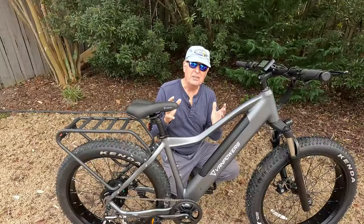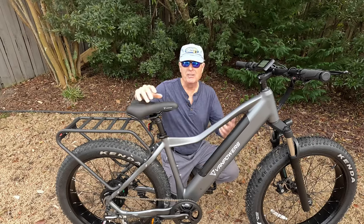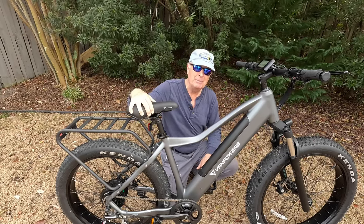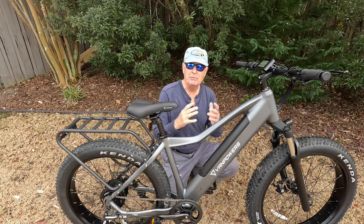So what's not to like about this bike? Well, it's nitpicks. I would prefer a wider saddle because I'm an older rider, but this is a mountain bike type saddle designed to help you maneuver the bike through terrain when you're on a trail.